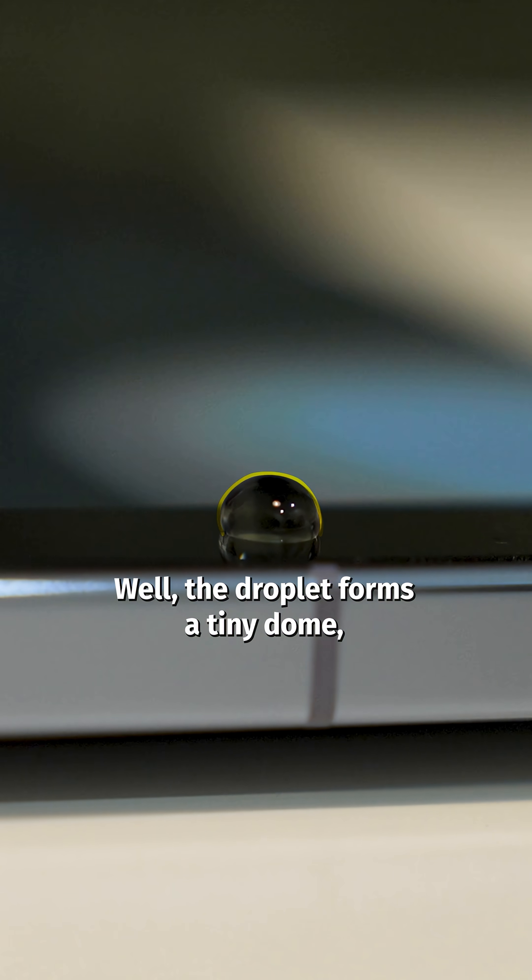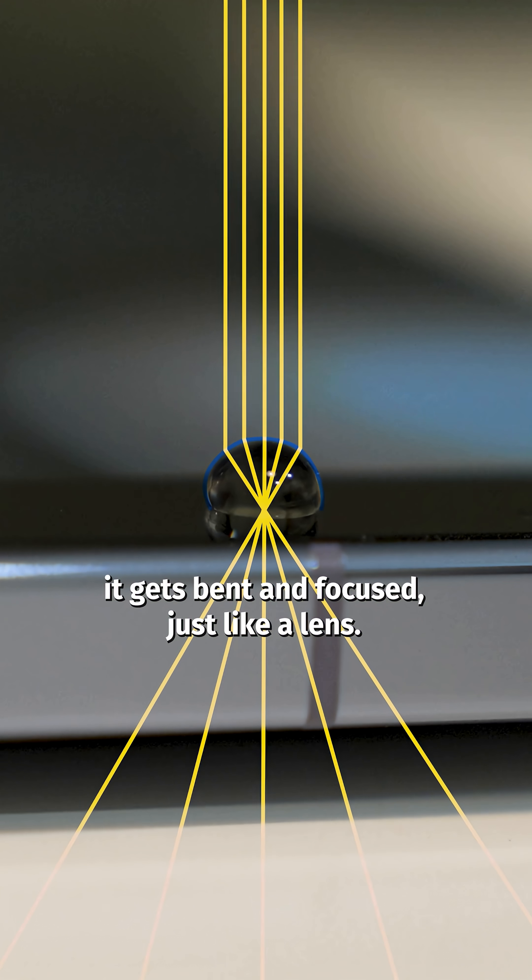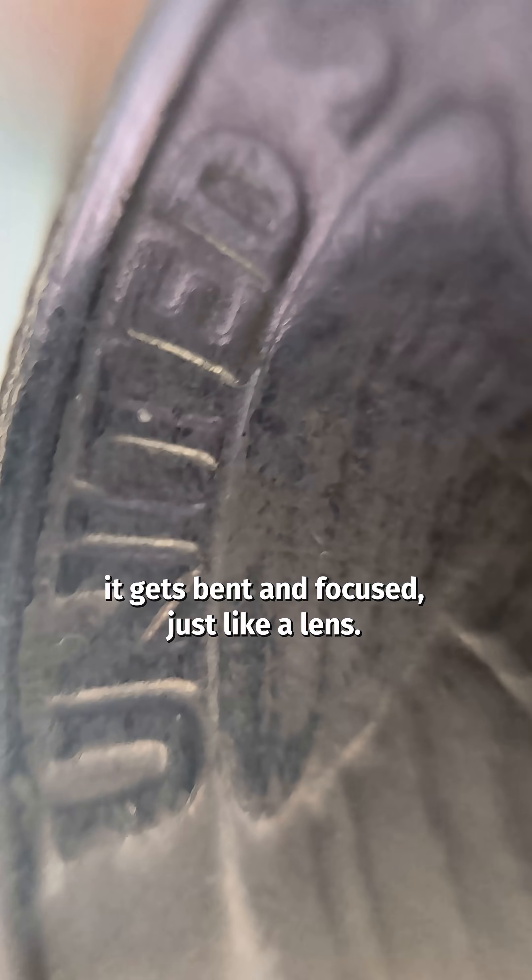The droplet forms a tiny dome, and when light hits this dome, it gets bent and focused, just like a lens.